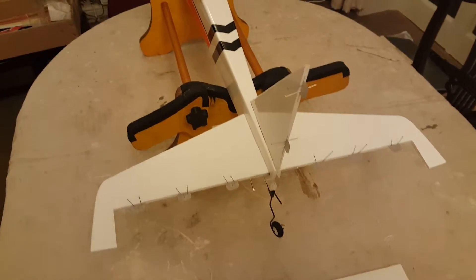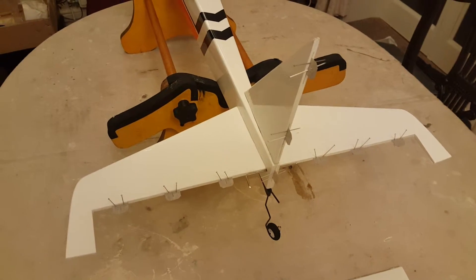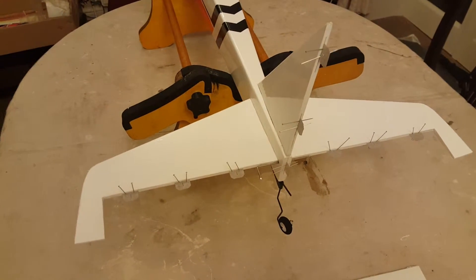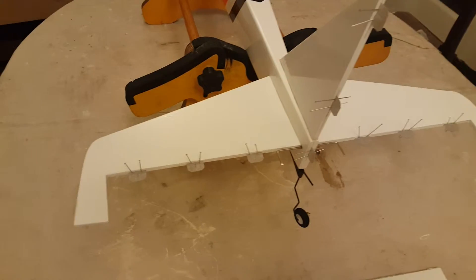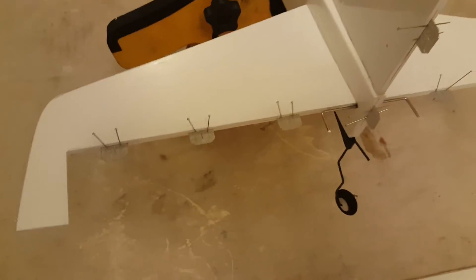Here we are again for part 6 of my videos on how to put together the Watt4 ARTF model plane. Today we are setting the hinges on the tail plane to accept the elevators and rudder.